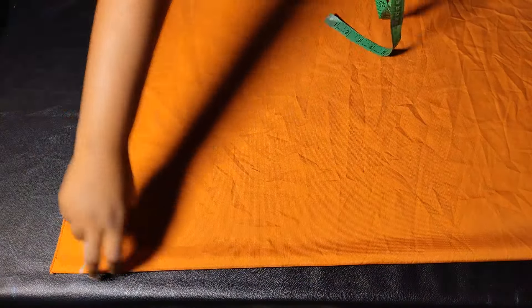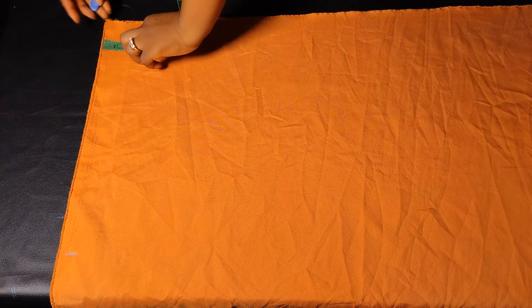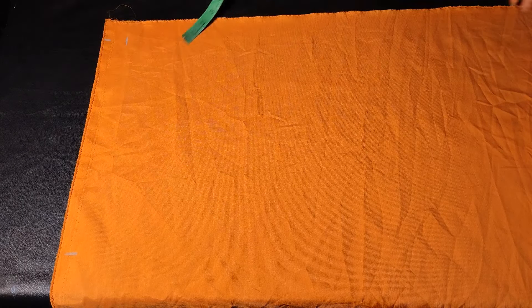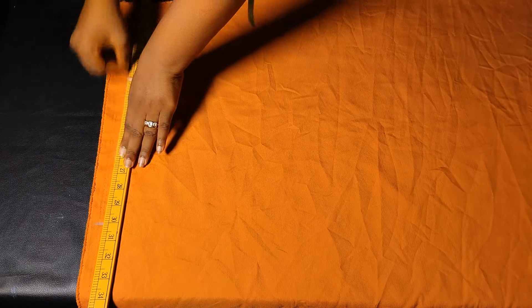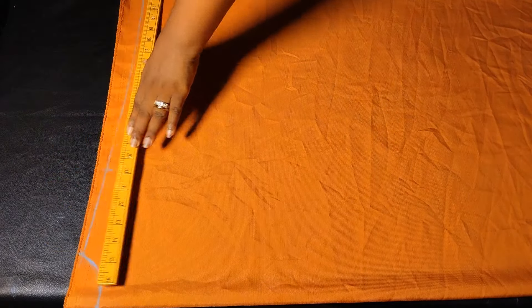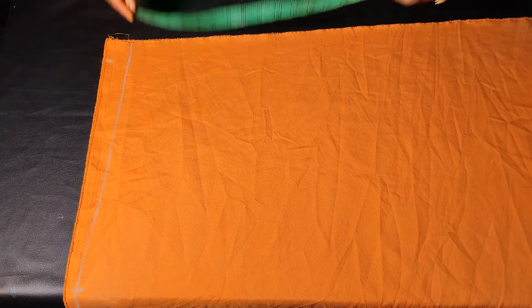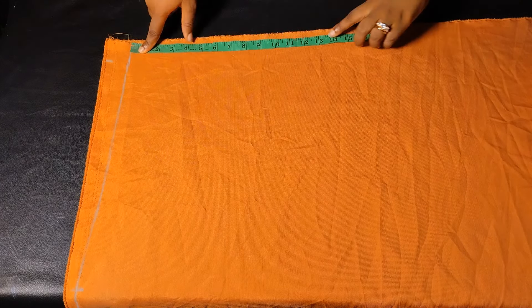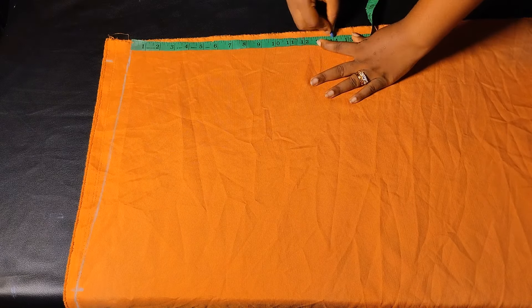After marking my neckline, I'm going to create my slant. From the top around where my sleeve ends, I'll mark one and a half inches for the slant. Creating a slant on your booboo dress is totally optional, but I love to have that slant, so I'll connect this to meet my neckline. Next I'll mark out my sleeve opening — this depends on how wide or tapered you want it. I'm marking 14 inches including seam allowances, so originally my sleeve opening is about 12 and a half inches.